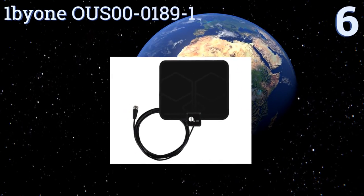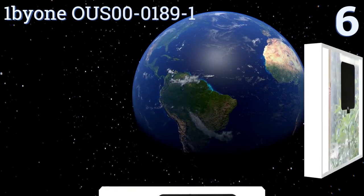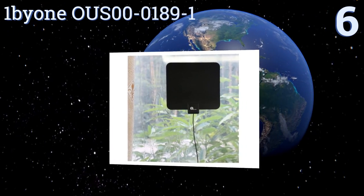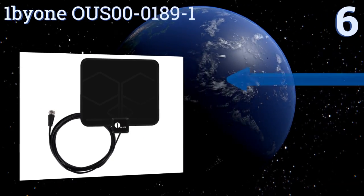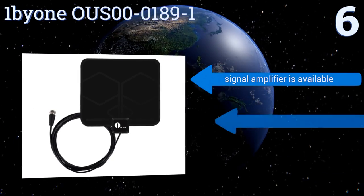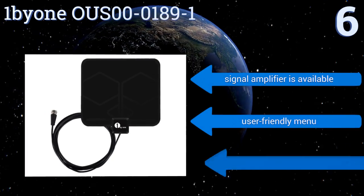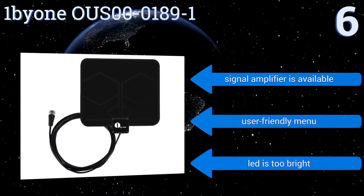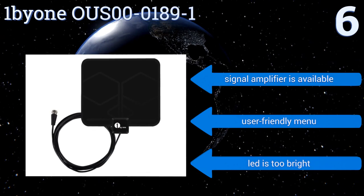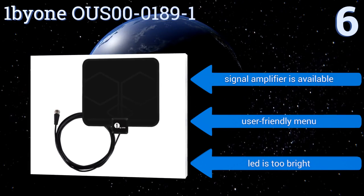At number six, the One by One OU S00-0189-1 is a high-performing antenna with an extremely soft, flexible design that can hide behind a TV, lay flat on a table, or stick to a window. It includes a 10-foot long cable for optimal placement in your house.